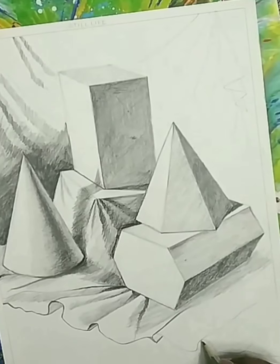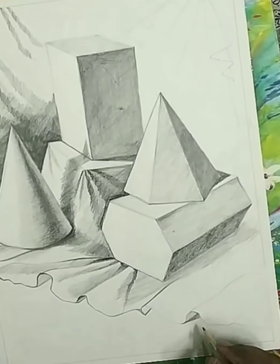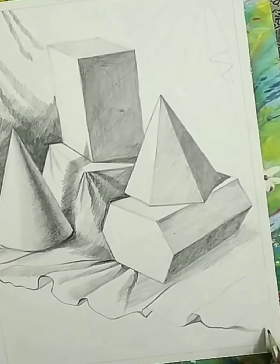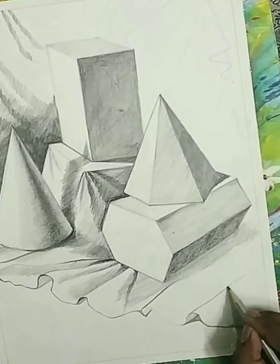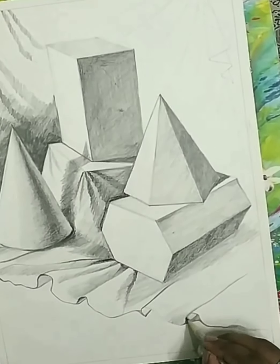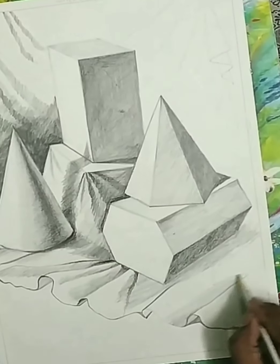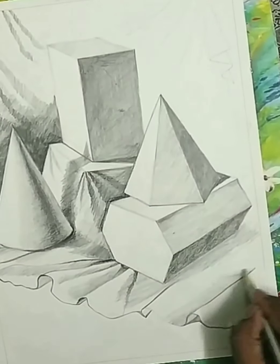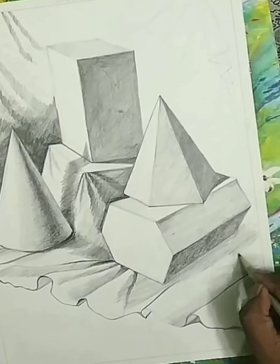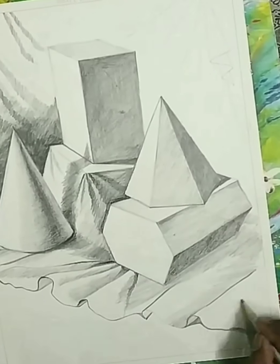I think this is our final step for the drapery — all folds we are showing in a proper manner. I am showing more details in this object so that you can understand pencil shading. The way we apply pencil shading on the background, the same way we have to apply it on the foreground also. Now we are going to show some darker tone — the shadows of the hexagon also — for that we take 6B pencil or 4B pencil directly.